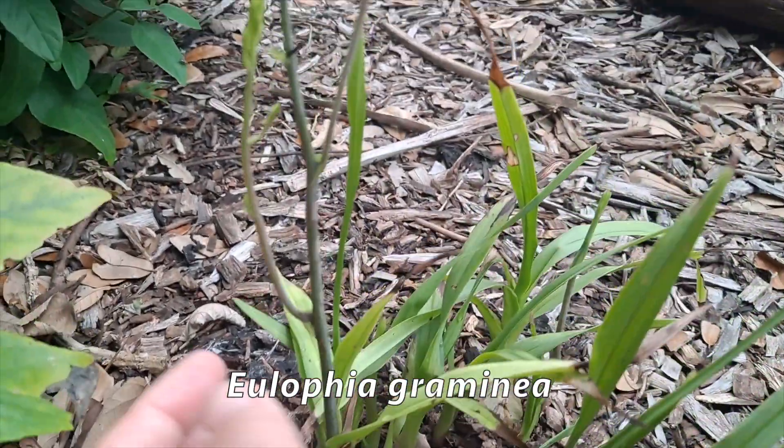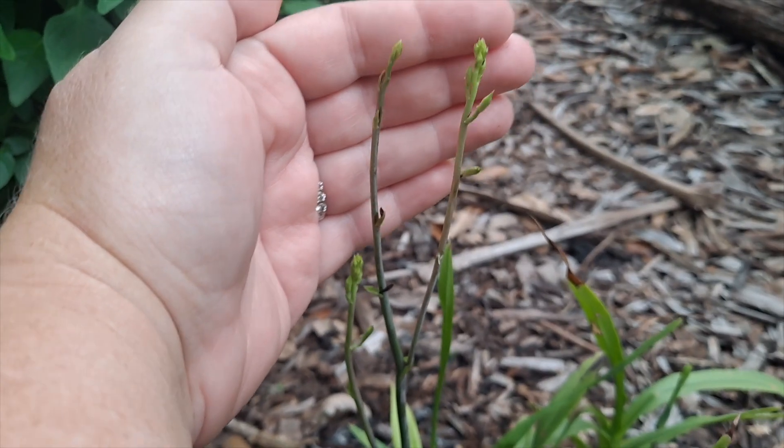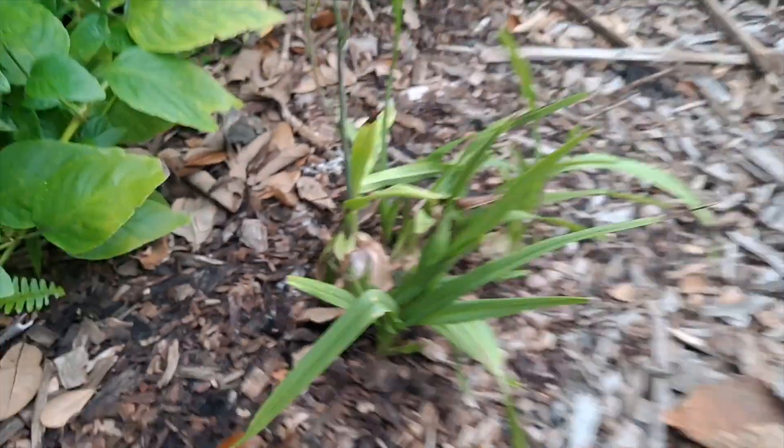The Chinese crown orchid is a terrestrial orchid native to tropical and subtropical Asia, first discovered in Florida in 2007. It has become an invasive species in several areas of the state and is now classified as a category 2 invasive plant in Florida.